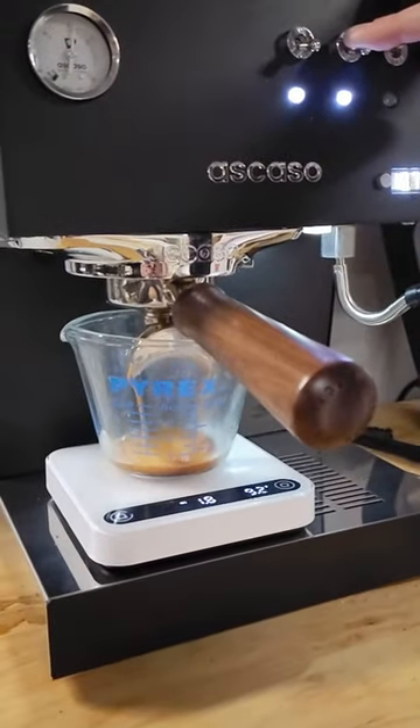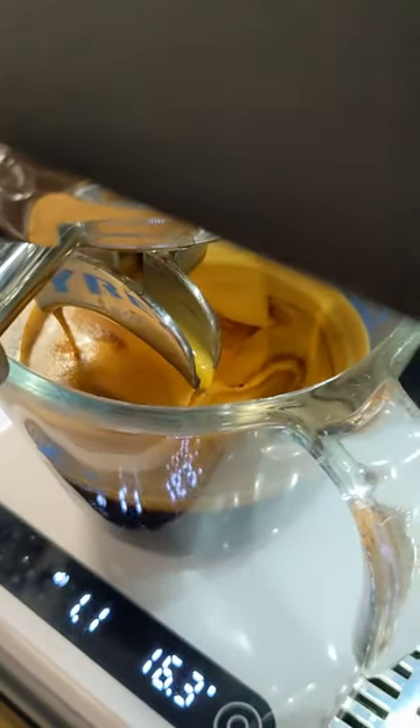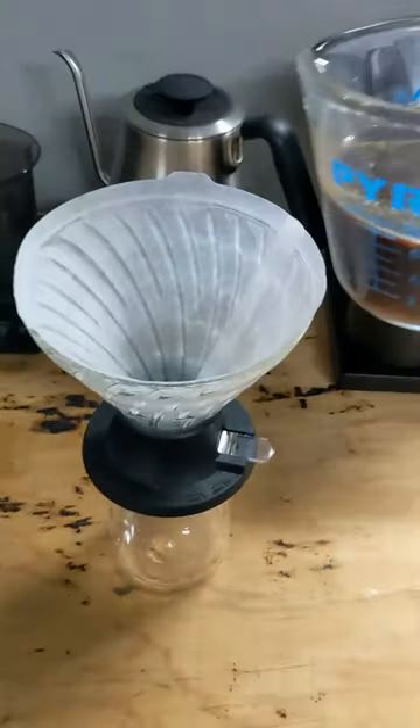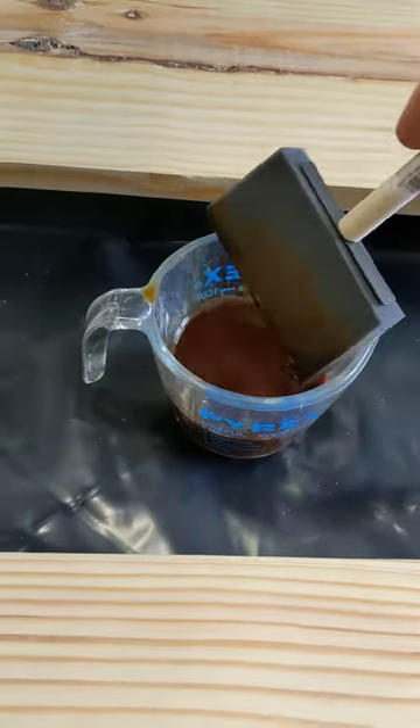We used about a cup per coat, so we needed to pull a lot of shots. We're going to let it cool down to room temperature and filter the espresso. Make sure there's no silt in it — we don't want any of that in our stain. Once it's done filtering, we can stain.